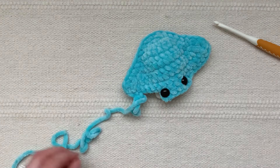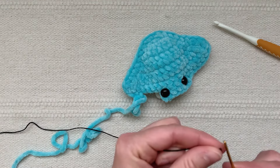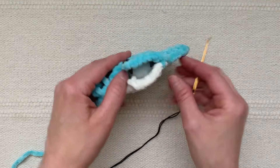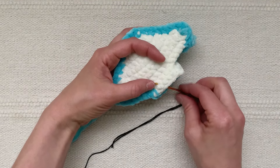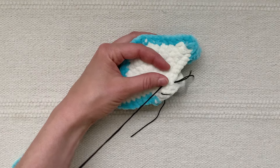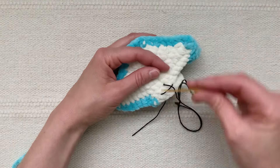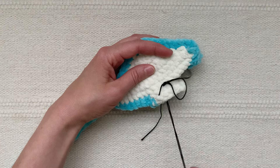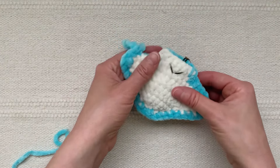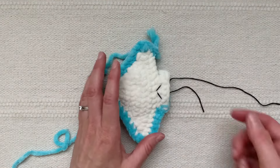Now it's time to sew on the smile. Grab your yarn needle and strand of black embroidery floss and thread it onto your needle — you don't need to knot the end because you'll secure the two ends with a knot after. Going through the opening, bring the embroidery floss out between those last two rows at the end of the body, make one horizontal stitch, then bring the floss up one round lower, make sure it's centered, and grab that initial stitch and bring this floss down to form a V. Once you're happy with how it looks, tie the two ends in a knot and tuck them inside the body.